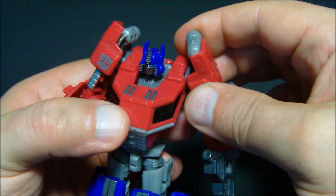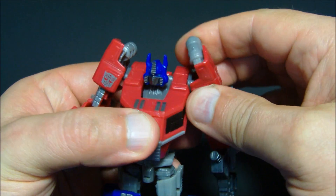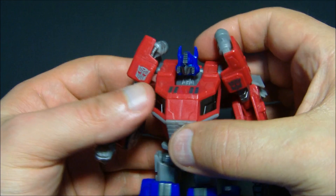One gripe — I don't dig this whole head reveal gimmick thing. Take it or leave it, I'll leave it.